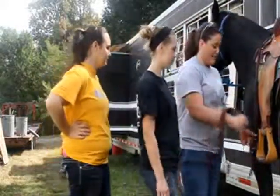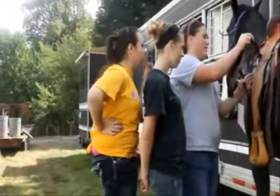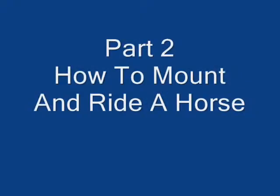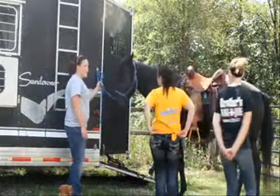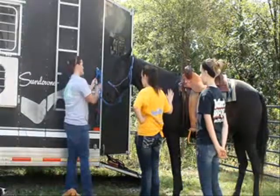Next, you take the cinch and tighten it up as high as you can get it. Always have the horse tied to the side so he can't get to the grass and so he can't step on his lead rope.